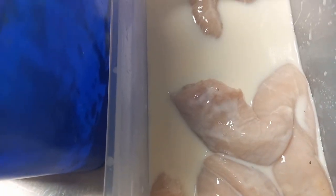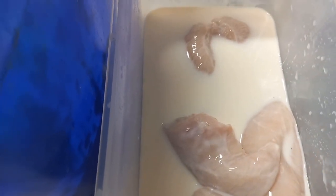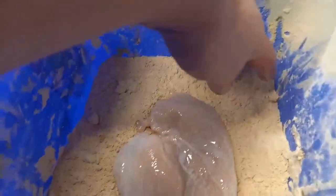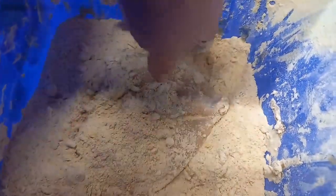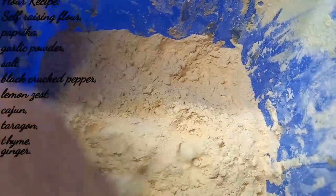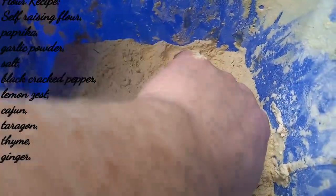So we have our chicken breasts marinated in the buttermilk right there — they'll have been marinated for a couple of hours. We're going to take the chicken, which has been butterflied, and put it into our flour. All you need to do is get a nice coating on your chicken — not too much, just making sure you get enough coverage with no bits exposed.